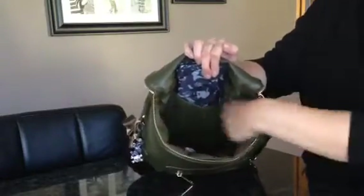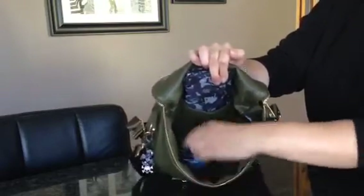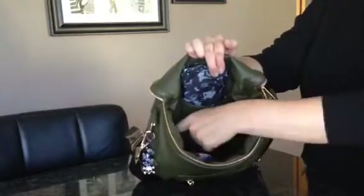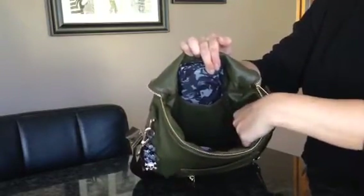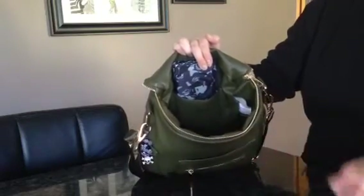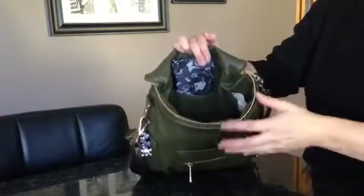There is a pocket on this side, one on this side, and two right here. I have a small set piece in the one right here. When I'm using it as a purse I do use these internal pockets, but if I'm just using it for me and one of the kids, I tend to find it better if I use pieces in there so then I know where everything is.